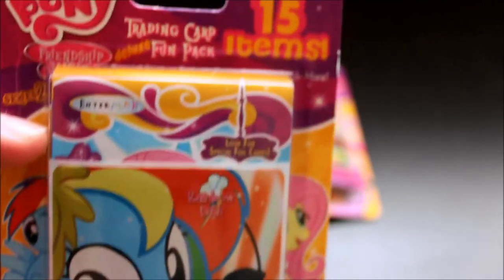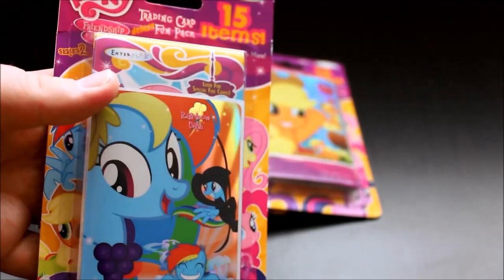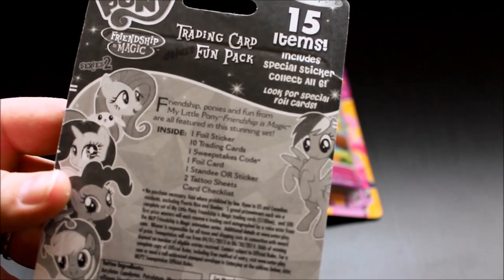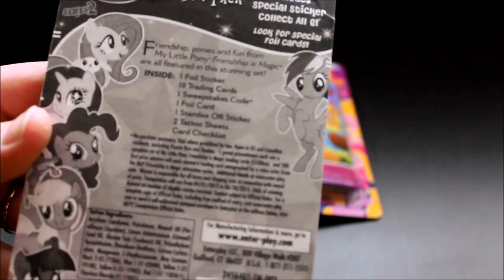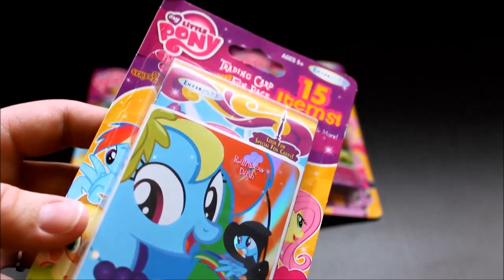The Target ones just had a picture of the pony, but these are quite different. It says Trading Card Deluxe Fun Pack and there's 15 items. There's the front, and the back talks about what's inside. They all have a special sticker, and they have the main six as the stickers. I only have four of the main six — I need to find the other two. It says Friendship Ponies from My Little Pony Friendship is Magic are all featured in the stunning set. And these are all Series 2 cards — there's no Series 1 in here.